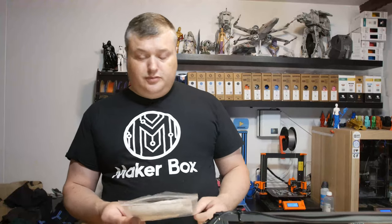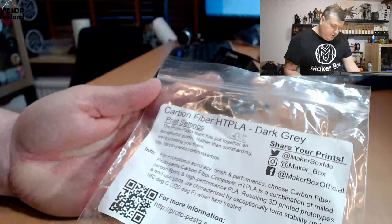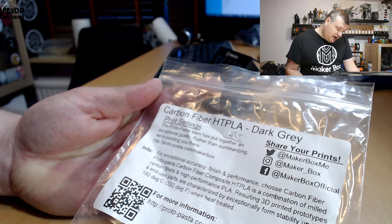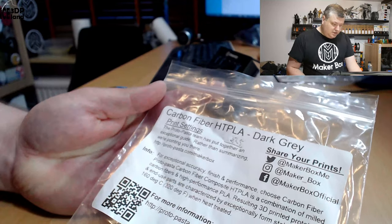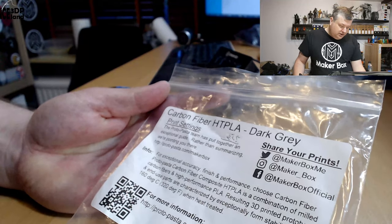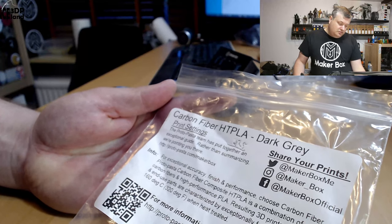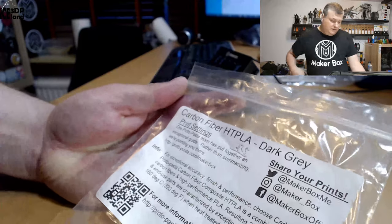So this filament is from Protopasta, called Carbon Fiber HD PLA Dark Grey. It's a quite nice looking filament. Looking at the label, the Protopasta team has put together an exceptional guide — rather than summarizing, they point you to their website where they have the best settings for printing with this material. I ended up printing at normal PLA settings except the hot end temperature was 225, and that has given me good results with Protopasta filaments before.